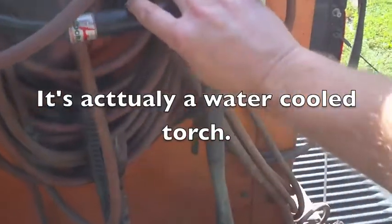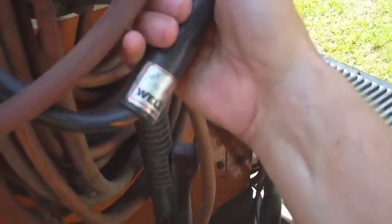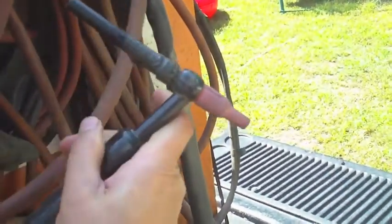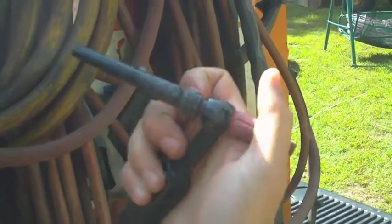On top of that, he threw in whatever was with the welder. There's a scratch-start TIG torch — this is a Weldcraft, I don't see the number on it. It's not a flex head or anything. I can see some electrical tape on the back, so the back piece looks broken, but I know they have replacements. There's also a stinger and what looks to be a decent amount of welding cable — and as we all know, because copper is so expensive, this is really what I was after: more welding cable.